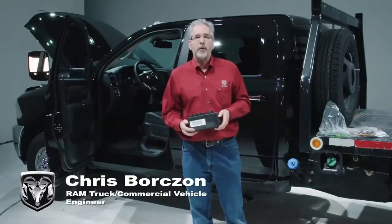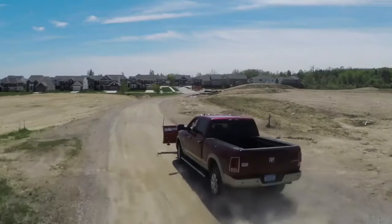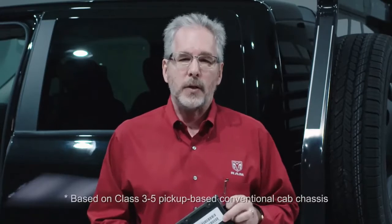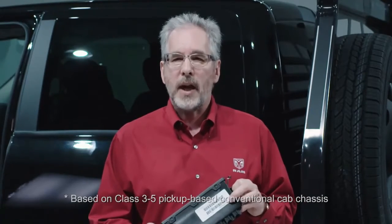Chris Borzahn here from the Ram Truck Commercial Vehicle Team. This is VISM 101. This module, called the Vehicle System Interface Module or VISM for short, is an exclusive module that comes on Ram trucks, heavy duty trucks, and chassis cabs.